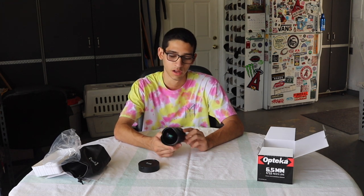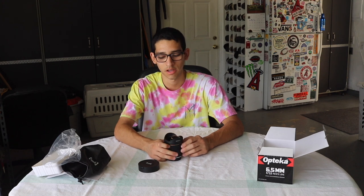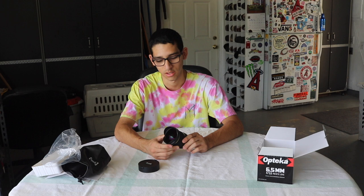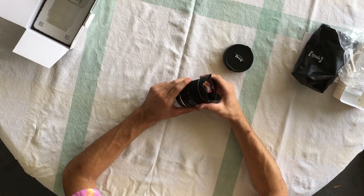So this is the Alpteka 6.5mm with an f/3.5 aperture. The reason I wanted this fisheye is because I want to make a VMX video for the rest of my summer. I've been almost eight months without a fisheye, so I grabbed this one for a steal at $160 with Prime shipping.